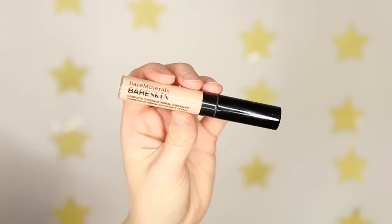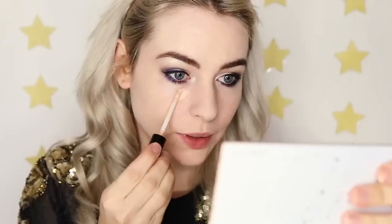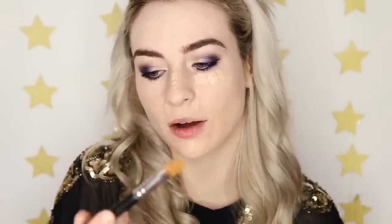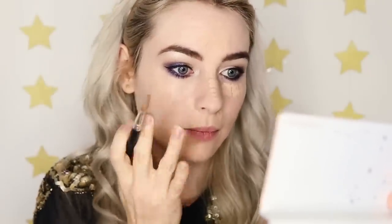Now I need to clean the rest of the face up, so I'm taking the Bare Minerals Bare Skin Complete Coverage Serum Concealer and popping that underneath my eyes, down my nose, and on any blemishes, blending out with the Max Coverage Concealer Brush. For contour, I'm using the Bare Minerals Invisible Bronze, taking the Seamless Shaping and Finishing Brush and buffing that down my cheekbones, underneath my face and chin, and around the forehead for more definition — just what you want on a night out.